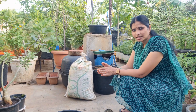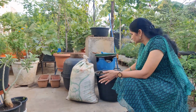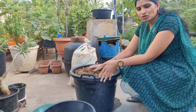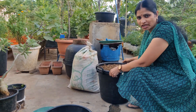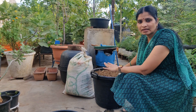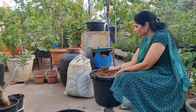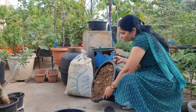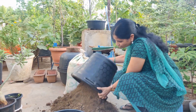Now, I will show you how to use the cylinder.